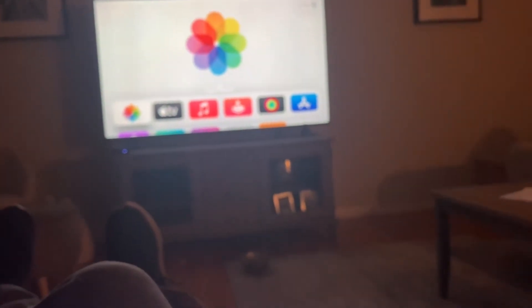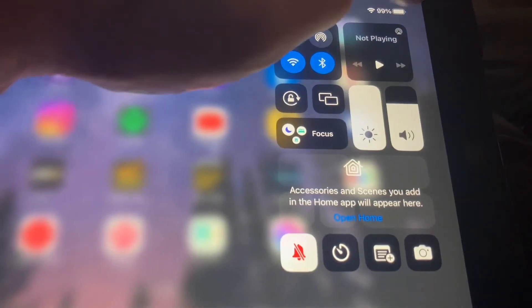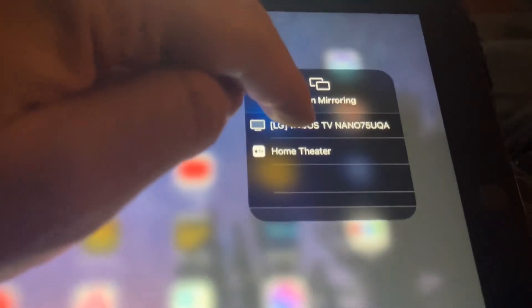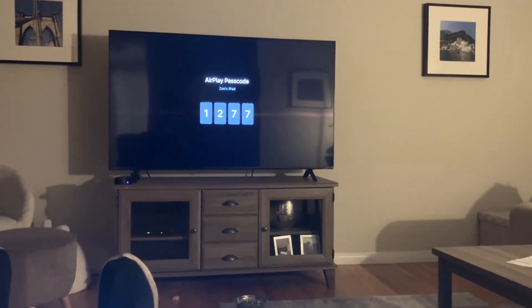If you want to mirror something for the very first time, I'll go to my iPad. I'll scroll down from the top right so you get to this screen. I'm going to click the mirroring button and click my LG TV. This is the first time I'm going to mirror this, so when I click it, it's going to think and give me a code to put on. We can see there — that's the code.